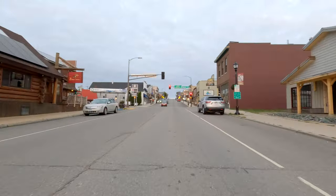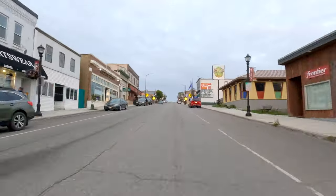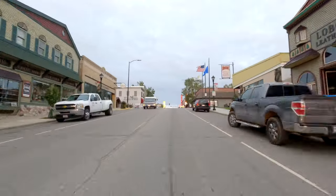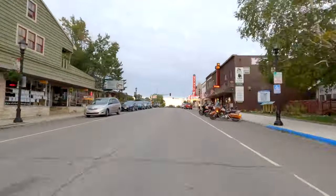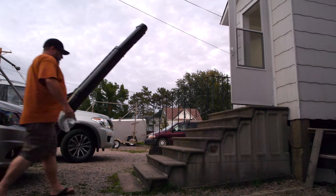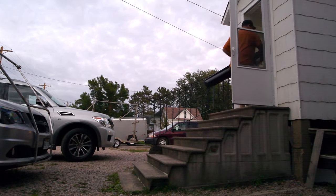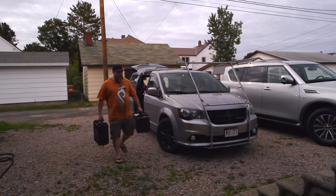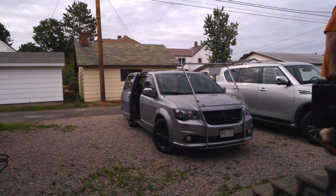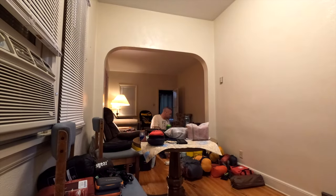We arrived in the quaint town of Ely, Minnesota before sundown and drove to Canoe Country Outfitters where we had rented a house to lay out all our gear. We stopped in and heard there were storms heading our direction around when we planned to paddle in. We got new permits to go in a day earlier, hopefully allowing us to have camp set up before the rain came. However, going in early meant we only had about three hours to prepare instead of a full day.